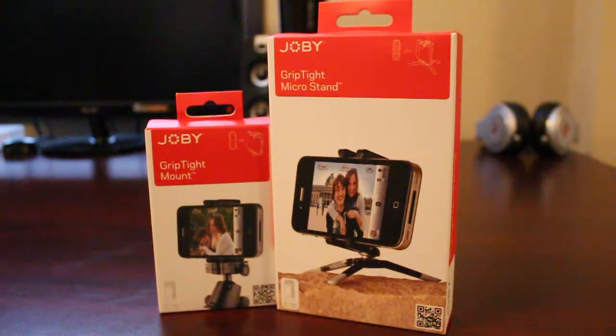Hey everyone, this is iGadgets and Reviews. Today I have a couple of Joby products for you guys to check out for your smartphones. First off, I want to thank the great people at Joby for sending these over for us to review and unbox.